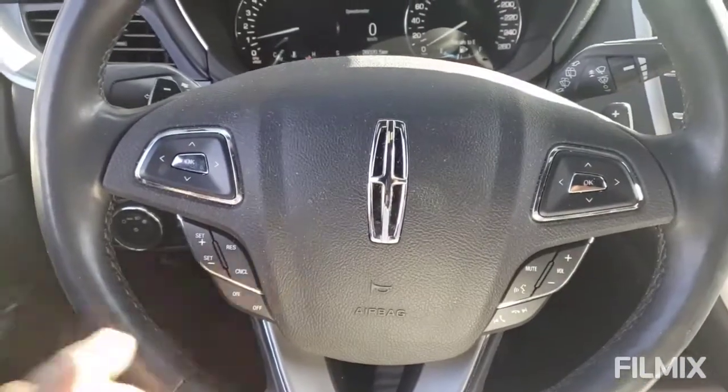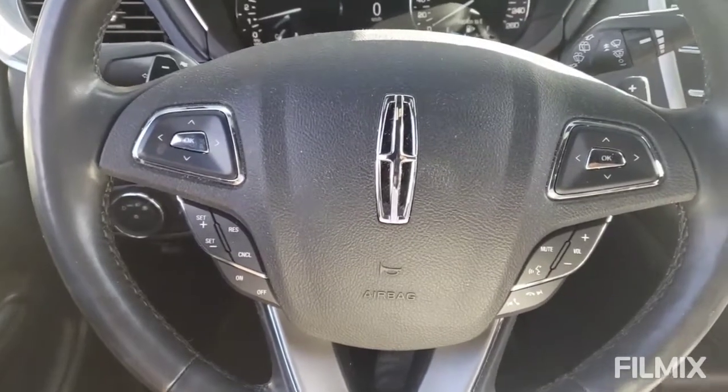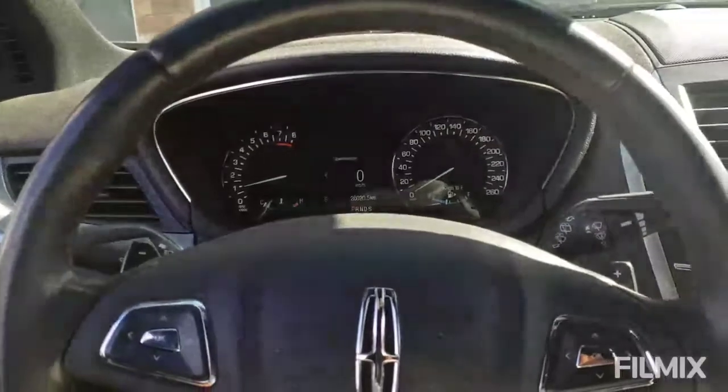Stacey Cook here at Northway Ford Lincoln, and today I want to talk to you about how to change and reset your oil life monitor on a 2019 Lincoln MKC.